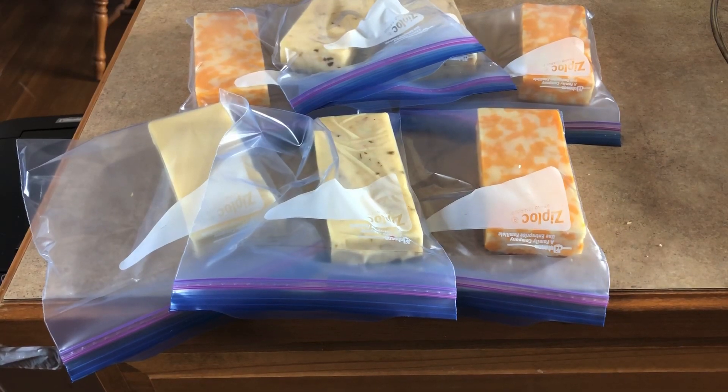I wasn't able to get the second round of smoke going like I thought I was — real life stuff came up and I had to leave right as the first smoke was getting done. But that's all right, that happens. I've got the cheese pulled, it's packaged up and ready to go in the fridge. It smells wonderful and I think it's going to be all right even with just the first round of smoke, so I just wanted to show you guys.